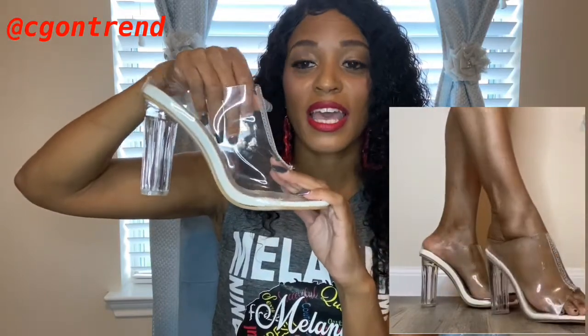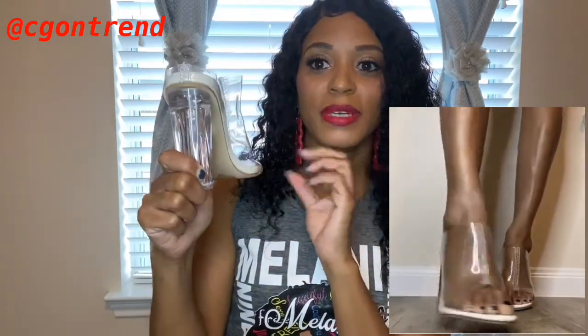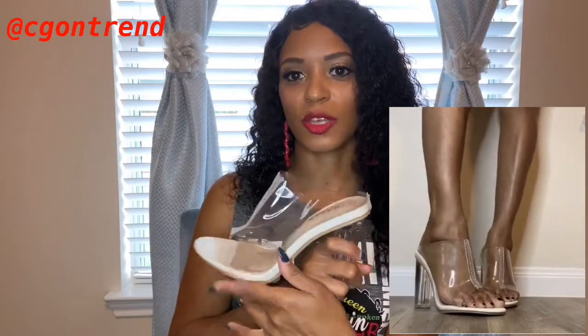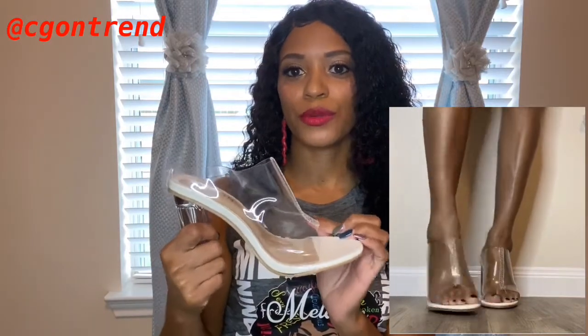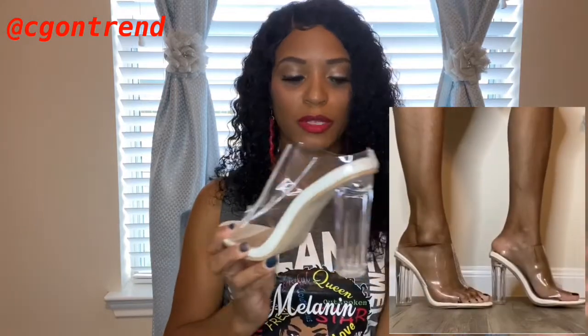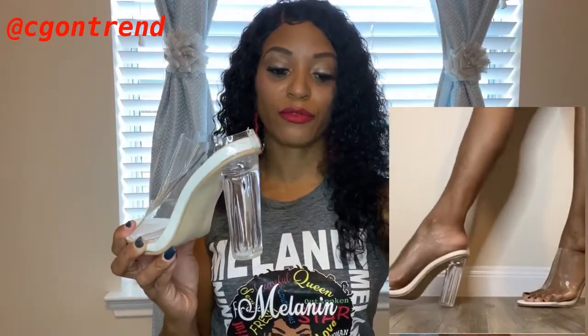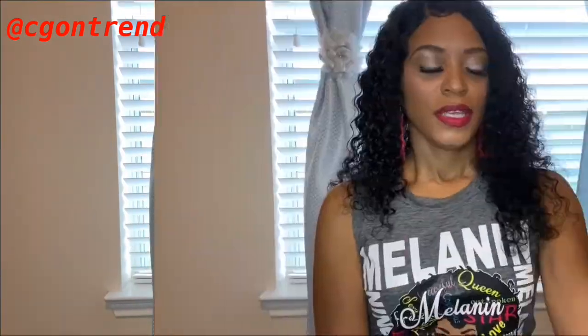The white detailing is what made me purchase this shoe because I don't really have any white open-toe heels or sandals. I like the heel — it's about four inches in height. As you can see how it looks on my foot, it's really cute. These are a size 40, which is like an eight and a half. I will link these in the description box.